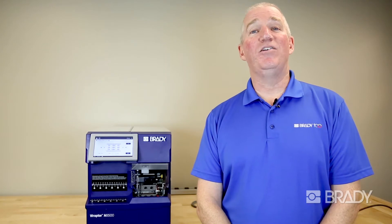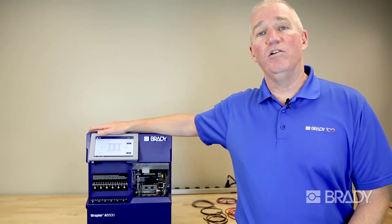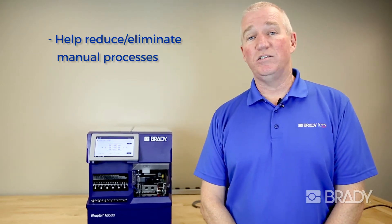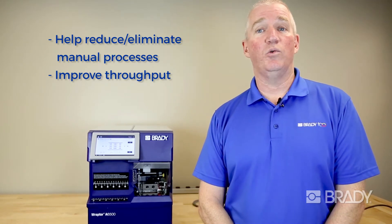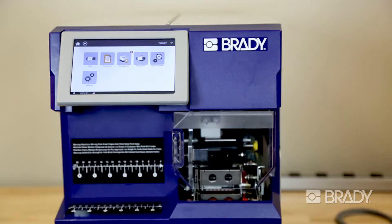Hi, my name is Peter Crichton. I'm with Brady. Today I'm here to discuss the Brady Raptor A6500. Are you looking for ways to help reduce or possibly eliminate manual processes in your shop, improve throughput, as well as reduce waste, helping to improve your bottom line? The Raptor A6500 is a tool that can help you do just that.